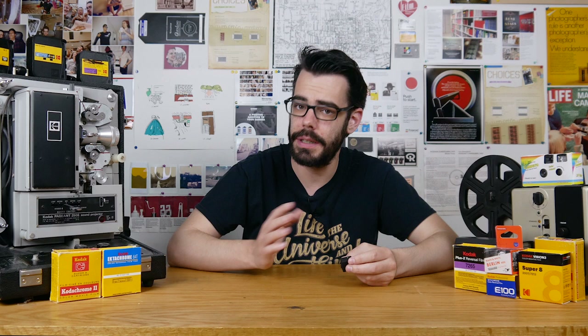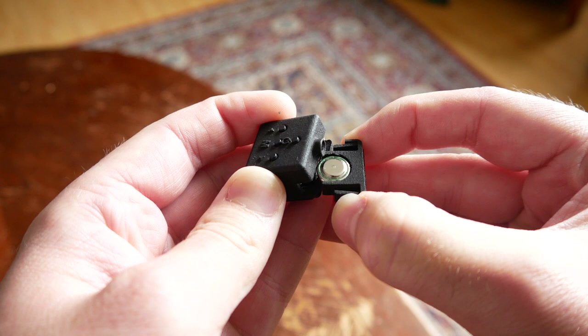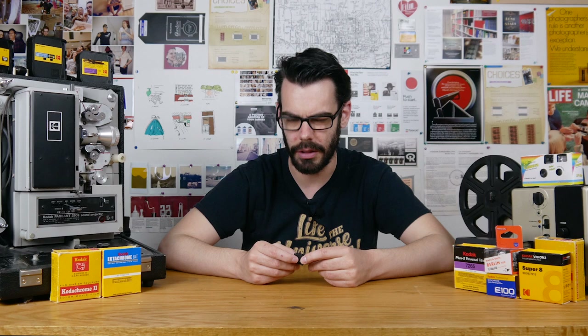Small light meters like this are by no means a brand new idea. For decades you could get little accessory light meters that could just mount onto cameras for you to use. But a solid little modern one that takes an easily accessible battery — a single LR44 — and is so unobtrusive and easy to use definitely has a place on a lot of people's old cameras.